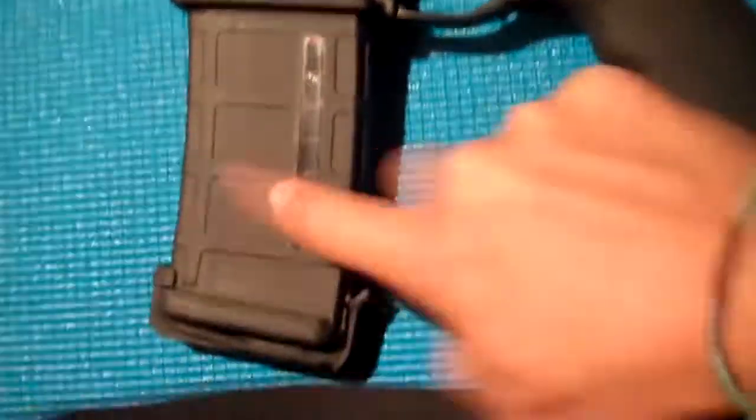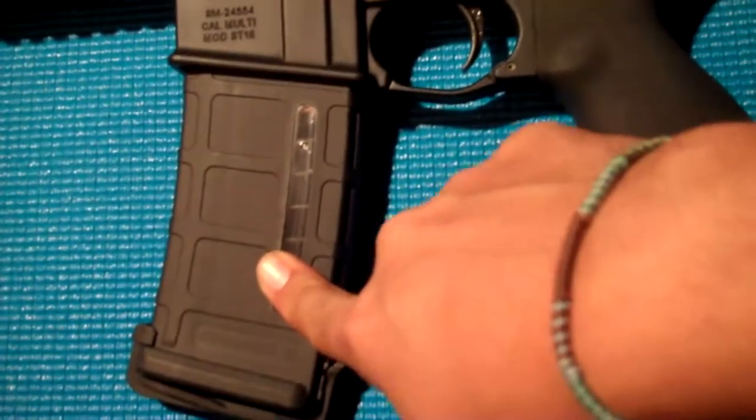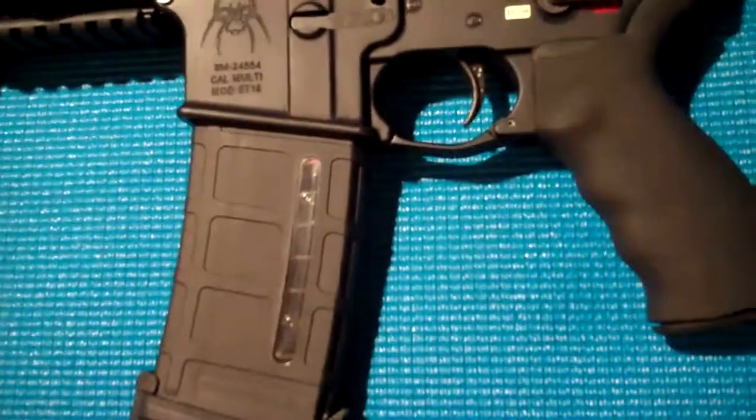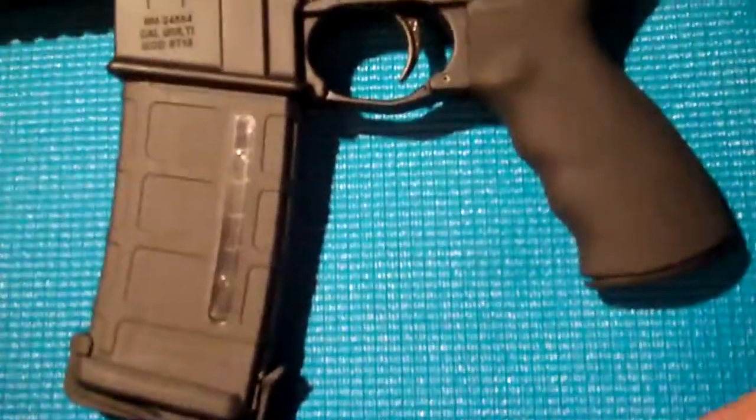Got a couple P-Mags for it. Just so you guys know, I did a safety check before the video — with one hand holding the camera, didn't feel like doing one right now. But just so you know, this is safety checked.